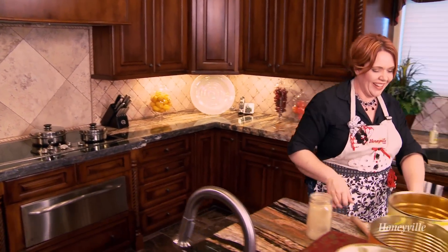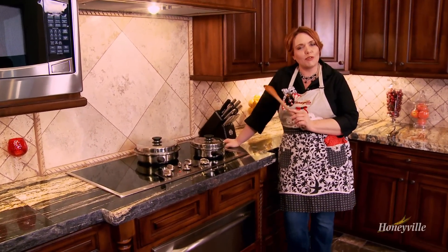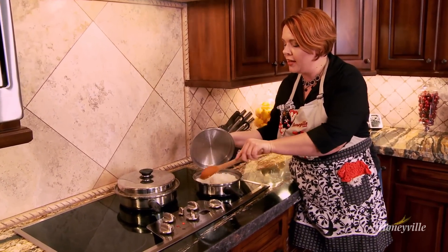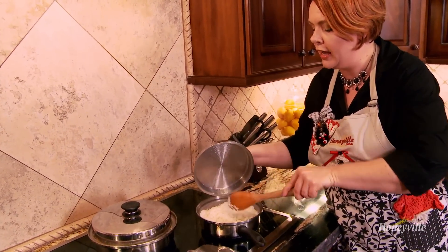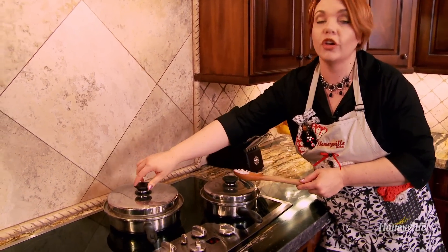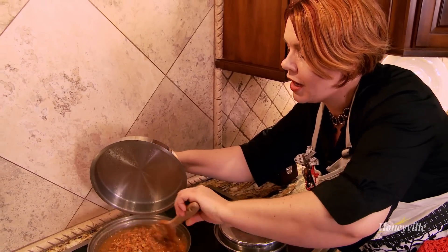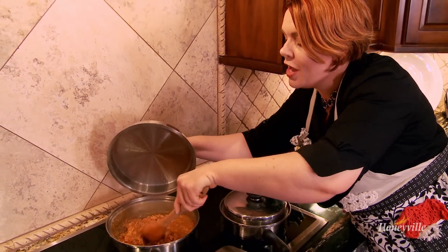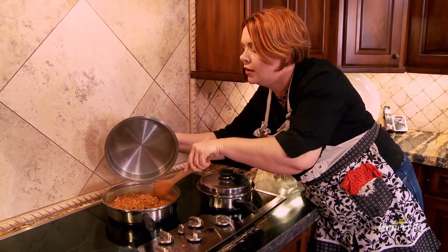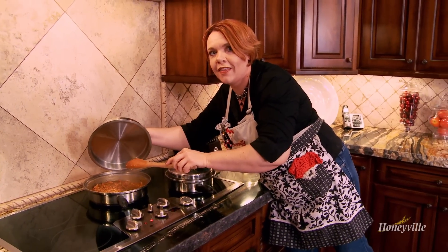We have added three cups of water to our rice pan, and three cups of water in a separate pan for the sauce and remaining ingredients. The rice is already fluffing up, and the chicken is really starting to hydrate and look beautiful. When it is done, it is the most amazing Thai dish. Let's give that about 10 more minutes and then dig in.